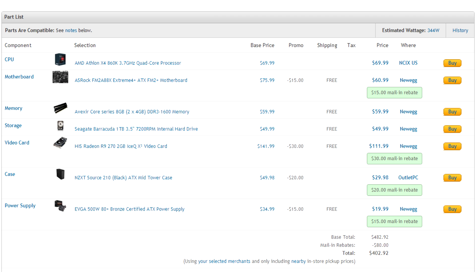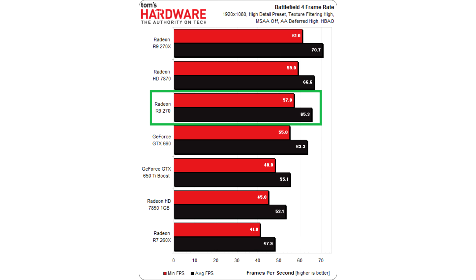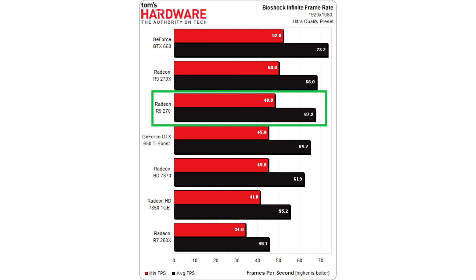Now let's check out some benchmarks to give you guys a sense of how this PC will perform. All these benchmarks are taken from tomshardware.com — I'll leave their full review link below. First off, we can see in Battlefield 4 the R9 270 barely dips below 60fps on high settings. In Bioshock Infinite, it keeps an average of 67fps with the game totally maxed out. There were one or two dips down to the 50s, but overall it should be totally playable on ultra settings.